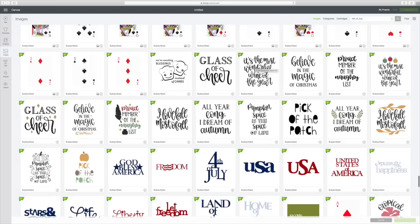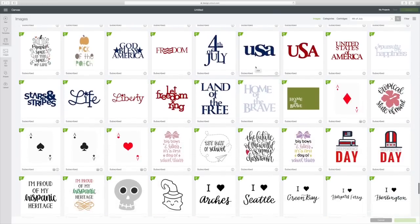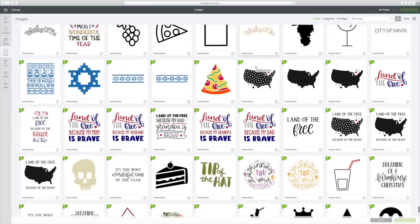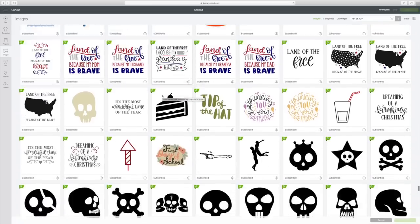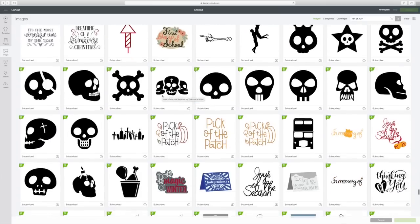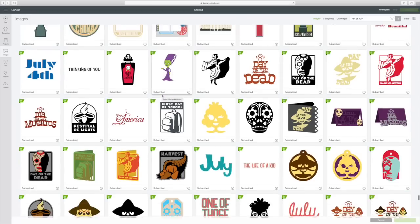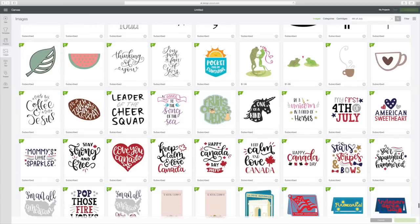You just have to keep going down through here to see what you want, but they have so many nice ones. I was going to do 'Land of the Free Because of the Brave' because I think that is just so pretty, but then I saw another one I really want to do. This is it — American Sweetheart. So I'm going to click on it; it'll put a green box around it, and then I'll hit Insert Images.